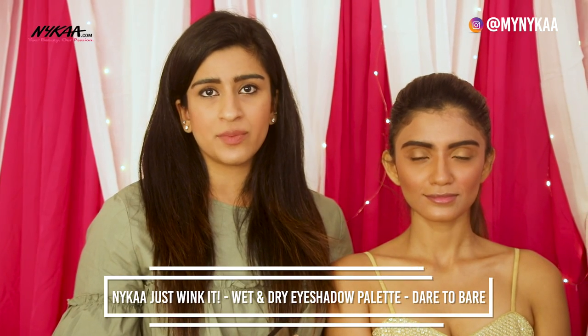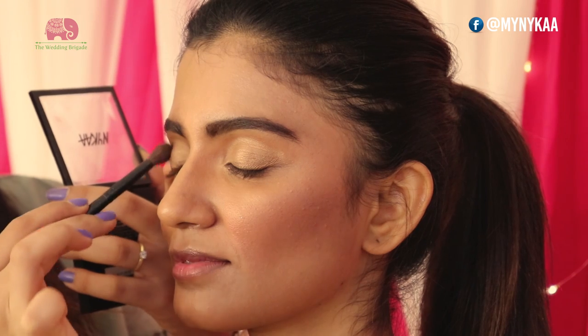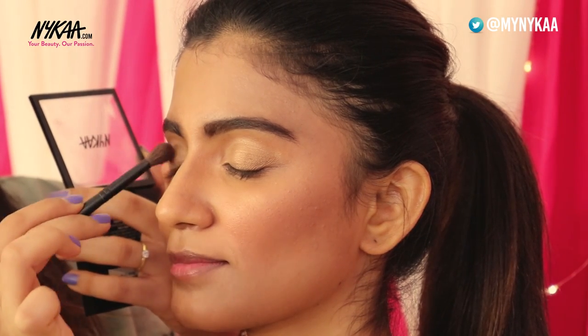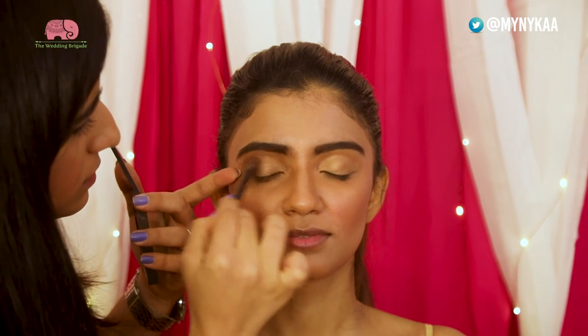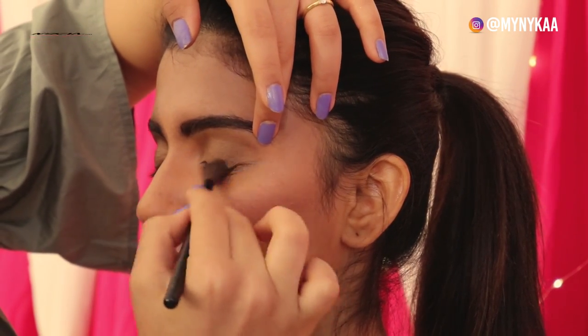Now for the brown smokey transition, I'm going to be using the Naika eyeshadow palette called Dare to Bear, just smoking it out with a darker shade of brown. I'm also trying to contour the eye so that it gives proper shape and definition.